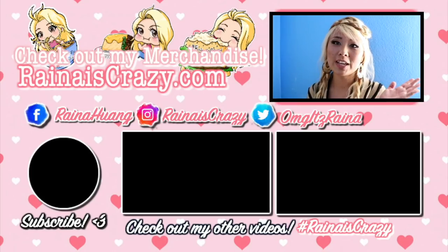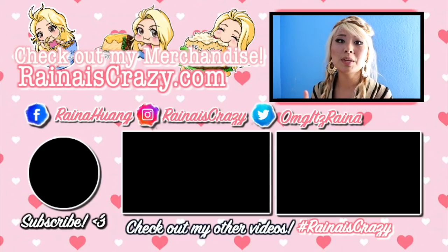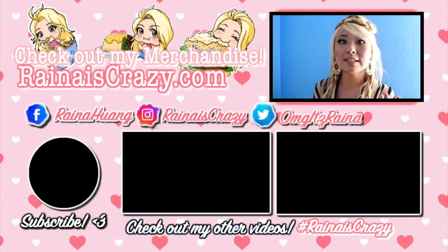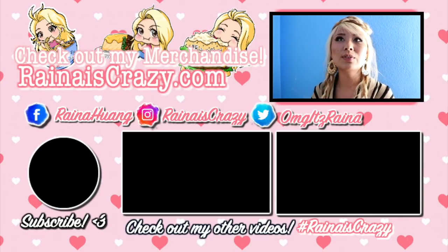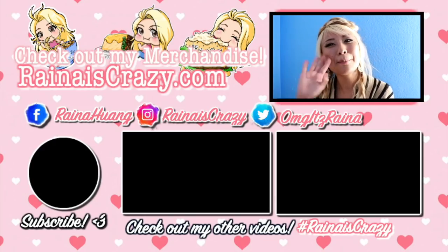Thank you so much for watching — like and subscribe if you enjoyed it. Make sure to check out my website for all my merchandise: I've got clothing, prints, and stickers. Check out my social media — my Facebook page where I do a lot of live streaming, my Instagram page where I do a lot of giveaways, and my Twitter page where I give shout-outs to where I might be so you can follow me on my journey. Check out my other videos and make sure you subscribe. Thank you so much for watching, guys — see you next time, bye!